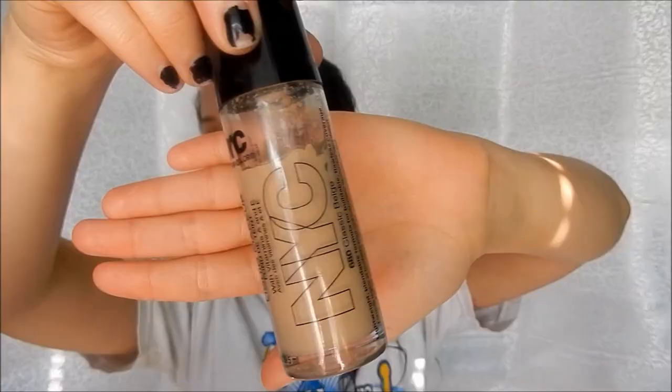Now I'm going to use my NYC foundation — I'll have all of this linked below. I don't like the fact that it doesn't have a pump so I have to use a brush to get it out because it's almost like a whipped foundation. I put it all over and then take my beauty blender from Target and blend it all into my face, making sure I blend it up into my hairline and neckline so nothing looks too caked on.